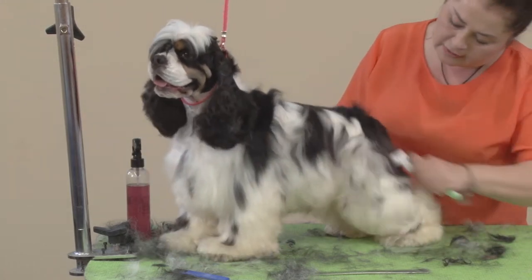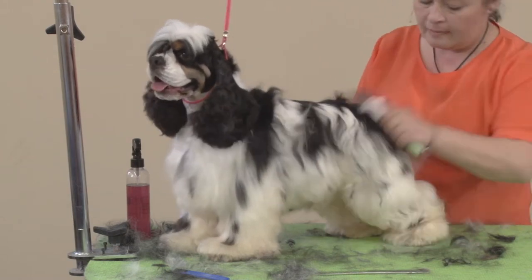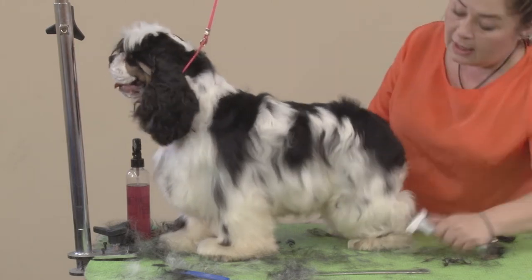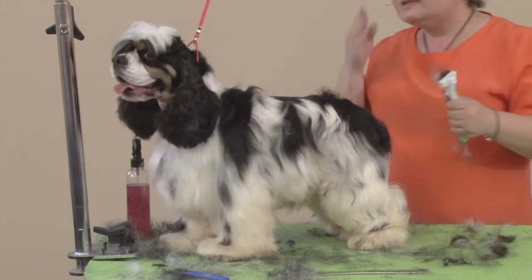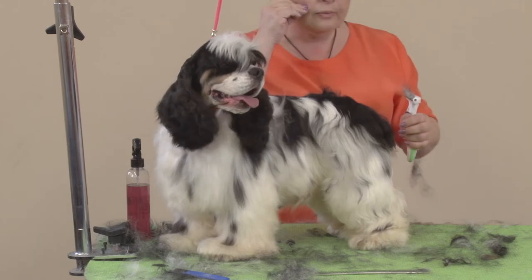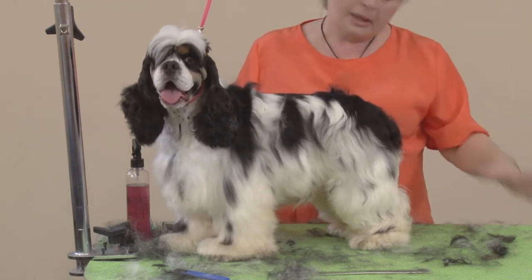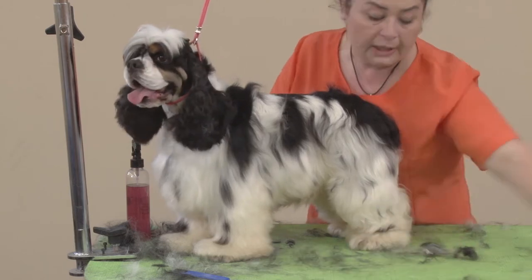Unbelievable how much hair is coming out. American cocker spaniels have a lot more undercoat than springers or even English cocker. Sometimes English cocker do too, but not usually.